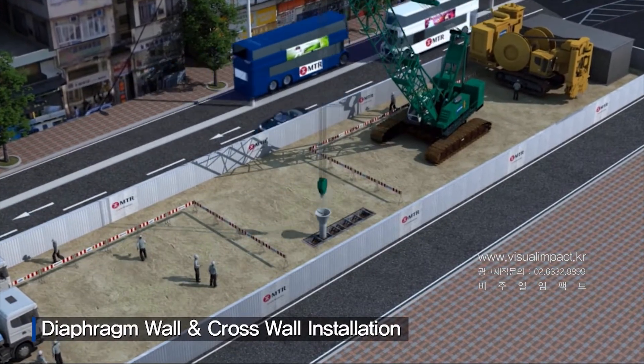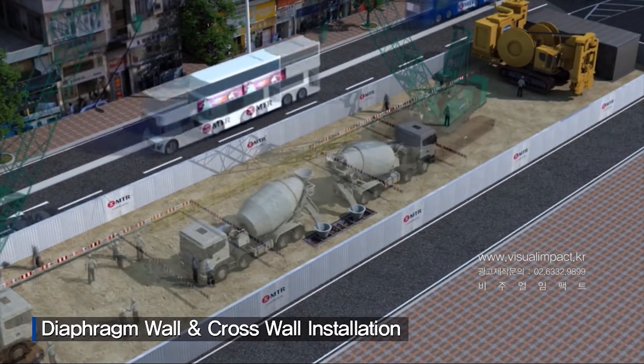Then, reinforcement cages will be inserted, and tremie concrete will be placed.